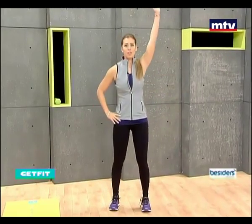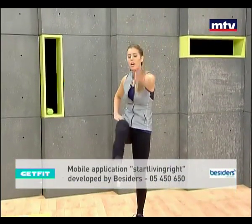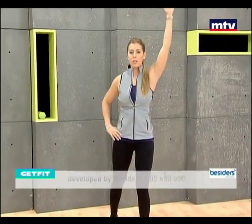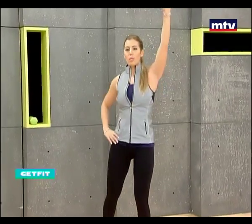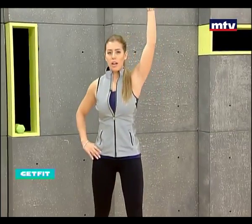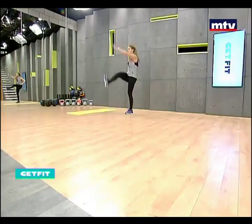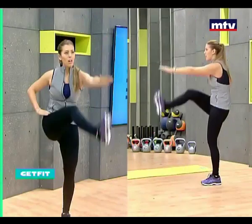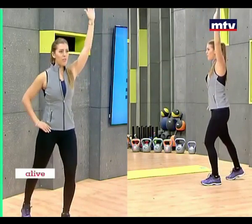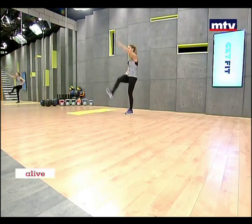And now kick, kick it up. These exercises can be done anywhere — whether you're at work, whether you're at home, whether you're traveling. They don't require any equipment. Remember, kick it. To make it harder, just move a little bit faster. And if you want to make it easier, just move a little bit slower.